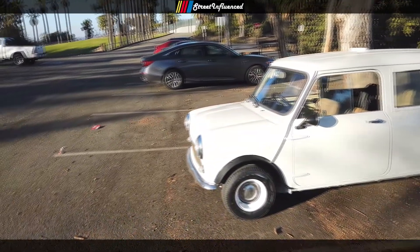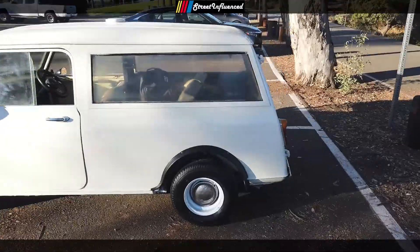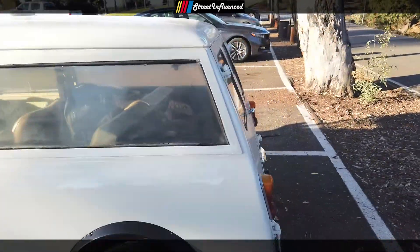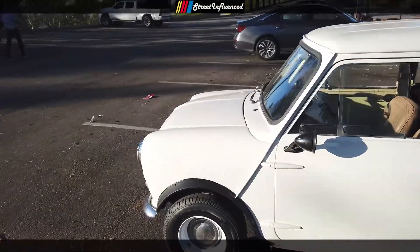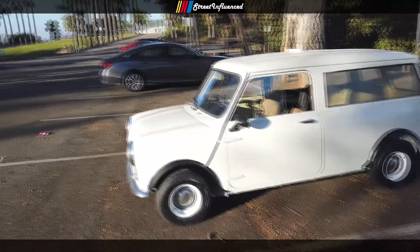Right away, you notice how tiny these Mini Coopers are compared to regular cars. It's a Clubman Estate, which means it's kind of like an SUV back here. It comes back and has back doors like a little mini truck — pretty cool, like a little work truck. It just got painted with a decent paint job, nothing fancy. Just an affordable paint job to make it look a little bit better.